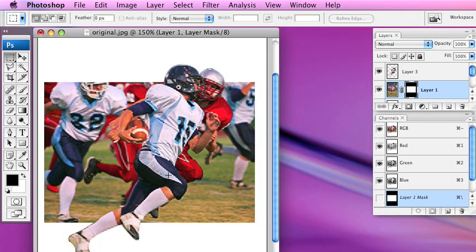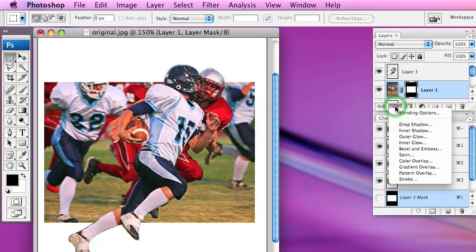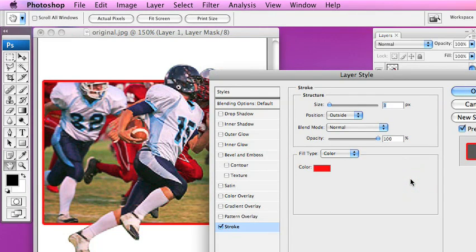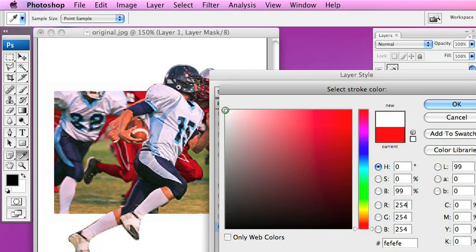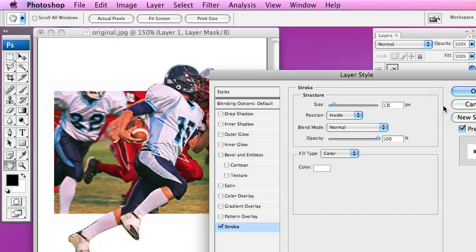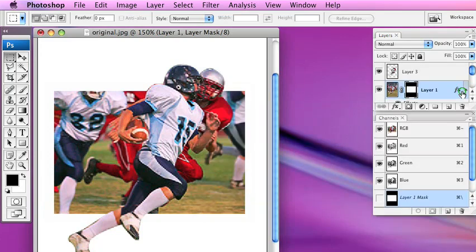The next thing we're going to do is add a stroke to Layer 1. We're going to click the layer styles FX button, then choose to add a stroke — the one at the bottom. On your instruction guide it tells you to position this: instead of outside, we're going to go to inside. We'll set 13 pixels as the size, then select white as the color and click OK. The stroke is complete once I click OK — you can't see it right now but it is there.